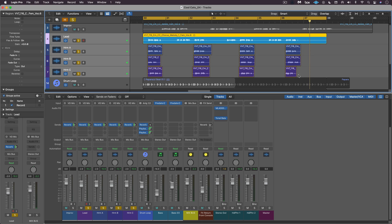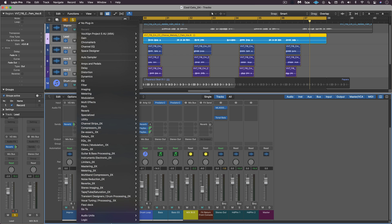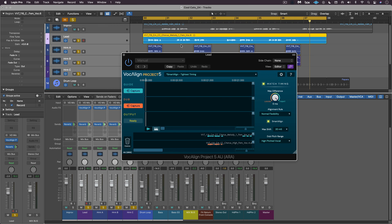The new Vocal Line Project 5, although it's technically their bare-bones model, has plenty of flexibility to handle this. I'm going to select all of these tracks — the leads and the four doubles and harmonies — and call up the new Vocal Line Project 5 ARA version in Logic. It's at the top of my recently used plug-in list but will normally be found inside Audio Units under Synchro Arts.